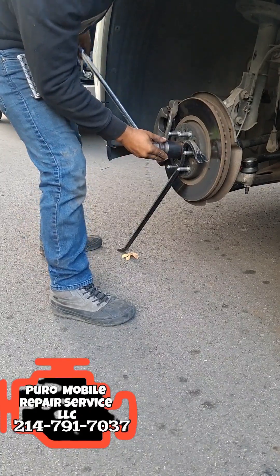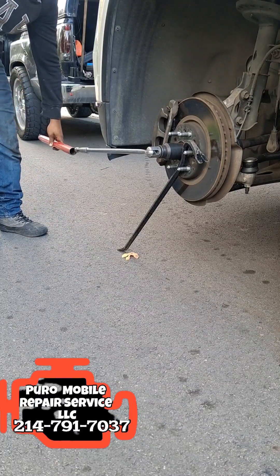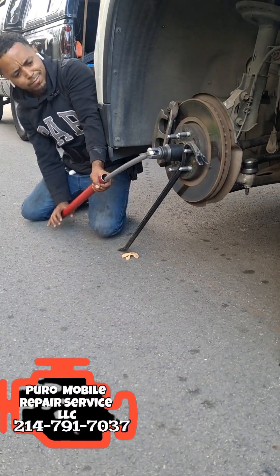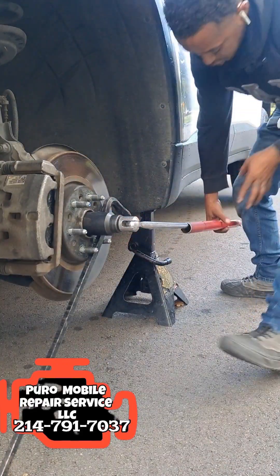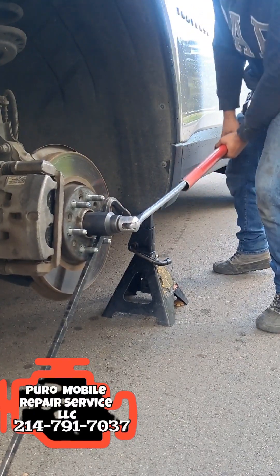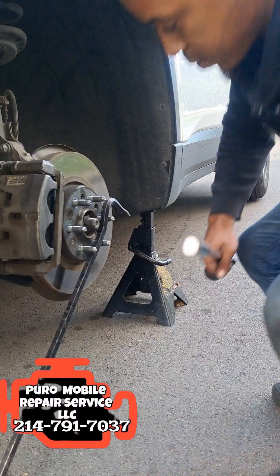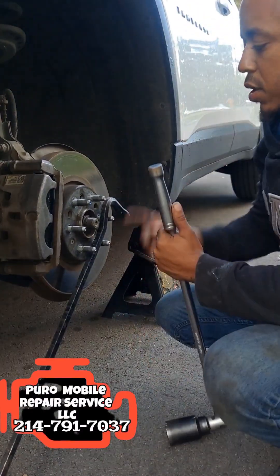These things can be super stubborn and sometimes you need a little extra leverage. Now I'm using this breaker bar to give me maximum leverage — you can lift your legs. And there you have it, that is the hack to getting off the axle nut.